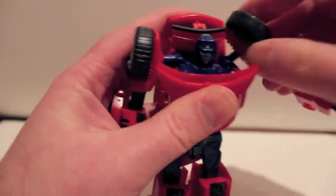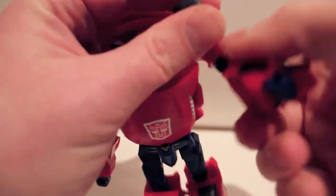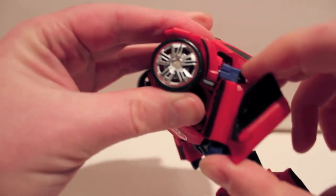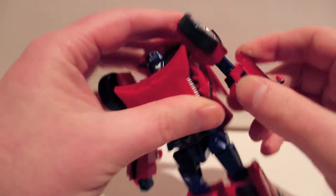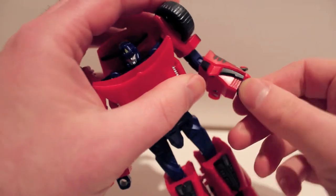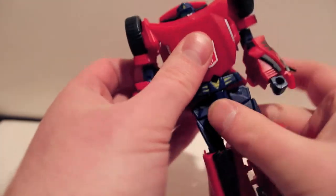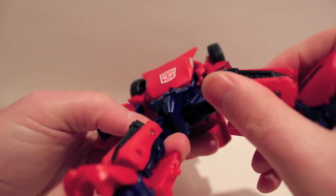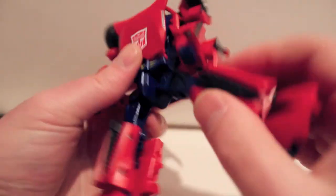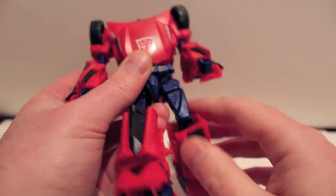And then a ball joint on the actual arm part by the wheel, so you've got a hinge up and down and then a ball joint cut at the upper bicep — very tight actually. 90-degree bend at the elbow, so nothing reversed. Nothing at the wrist except for the downward motion of the transformation. Rotates at the waist — just a pinned hinge joint at the hip.